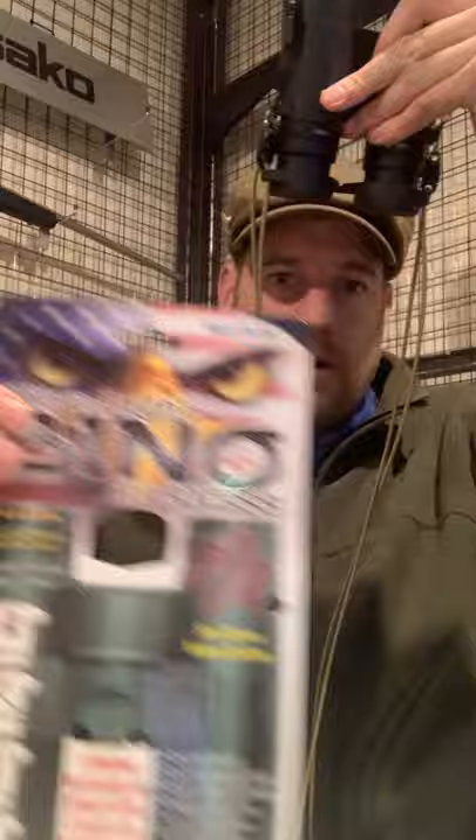Onto the good stuff — the binoculars. I'll get to this at a later date, but this is a Rick Young Bino harness that I imported from America last year. They are great, but we're here to talk about these: the Zeiss binoculars.